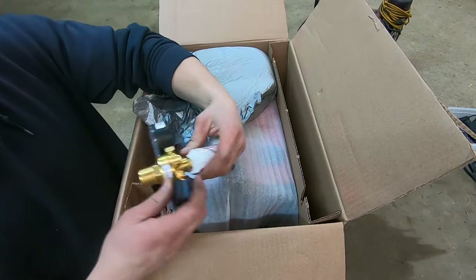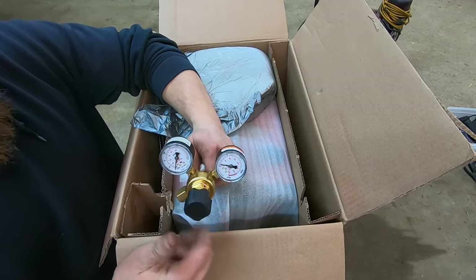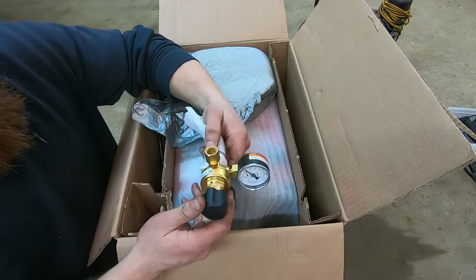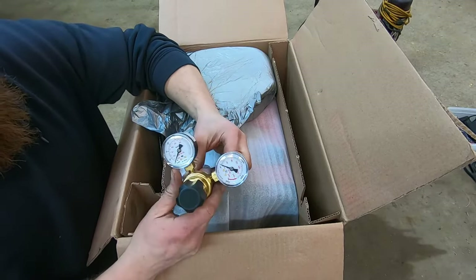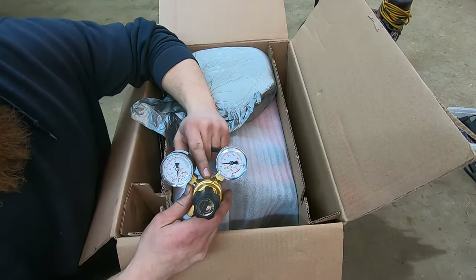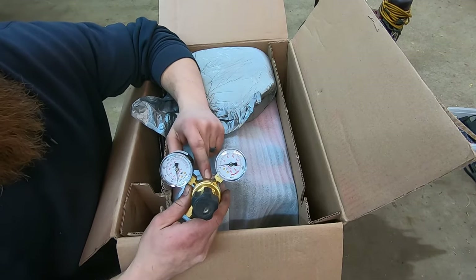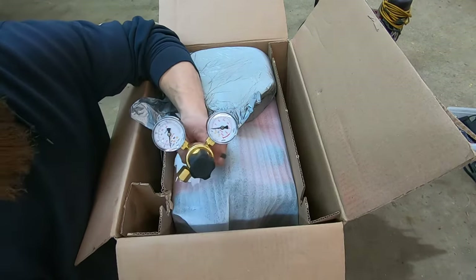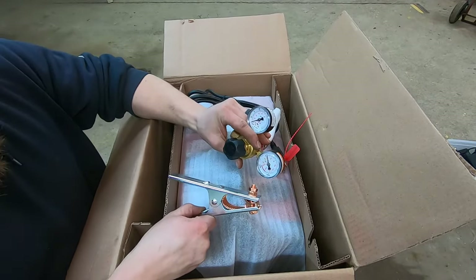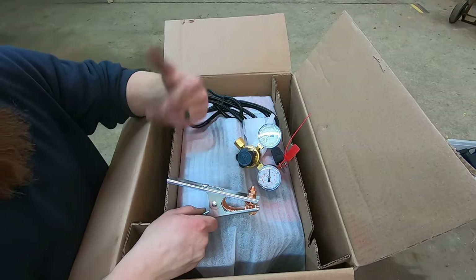And this is the other expense that I feel Lincoln did well on — this is a Harris regulator. Harris has been around for a long time; they make a lot of torch kits, gauges, and regulators. The other manufacturers — like Hobart and all the other brands I looked at — didn't really have a brand-name regulator. It was just kind of a no-name regulator and a cheesy ground clamp. Just these two upgrades were worth the $50 more I spent on this Lincoln machine over comparable machines.